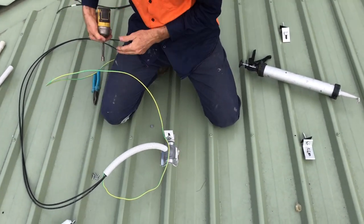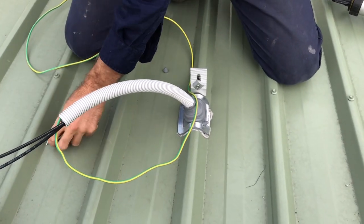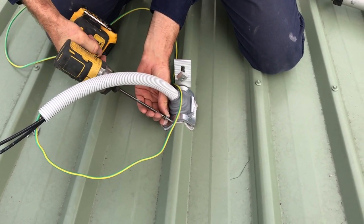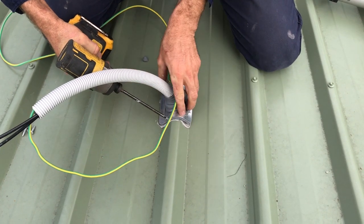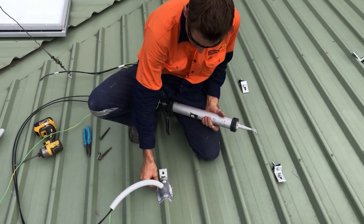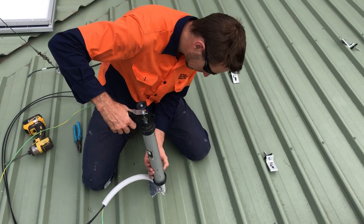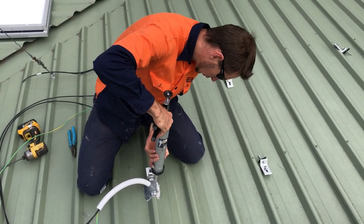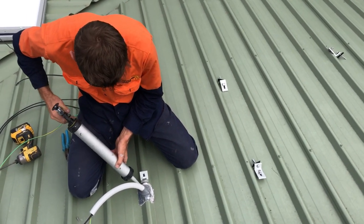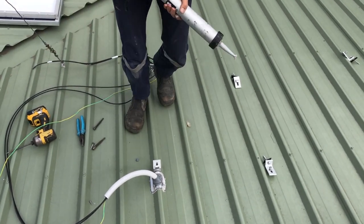It fits over like that, and just to make sure it's never going anywhere we put a few screws down the side of it as well. We've got the deck tight mounted up to the roof with the screws on the side, and I just put a little bit of Sikaflex over the screw holes to make sure no water can possibly get in those.